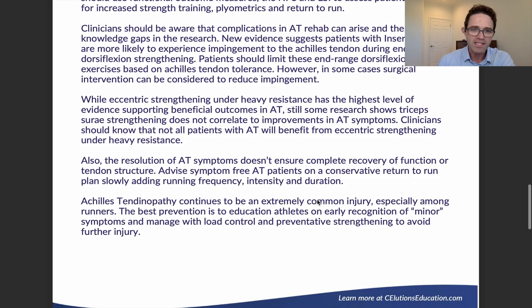Eccentric strengthening is the best data we have to get patients better. However, there is still some research showing that triceps surae strengthening does not correlate to improvements in Achilles tendinopathy for all patients. Clinicians and physical therapists should know that not all patients will benefit from eccentric strengthening under heavy resistance, and some patients improve to a point but don't reach 100% recovery — in those cases, we can look into other therapeutics and refer out to others in the medical community.